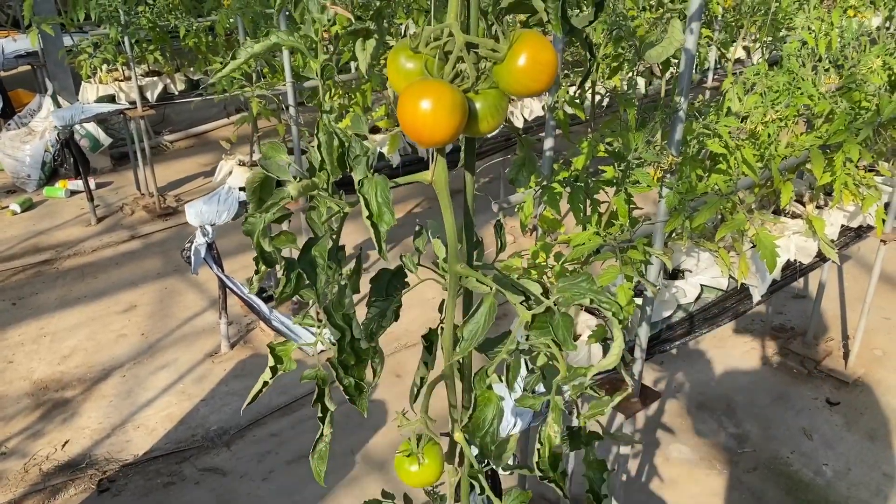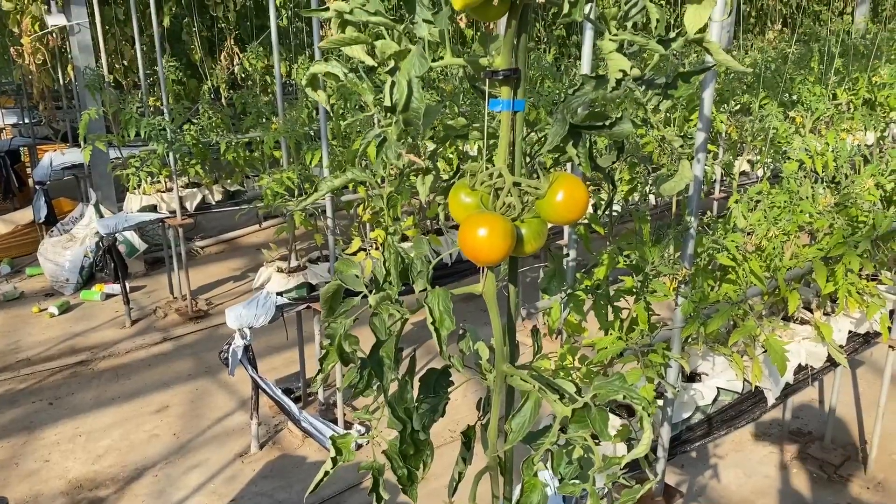Lovely tomatoes. Okay, I hope you enjoy it. See you!